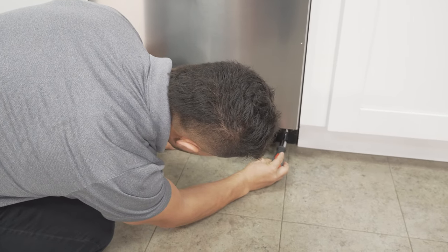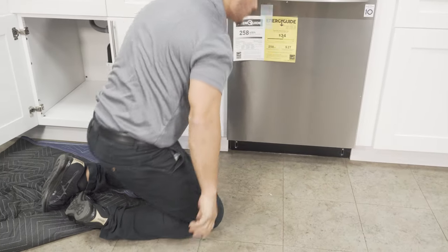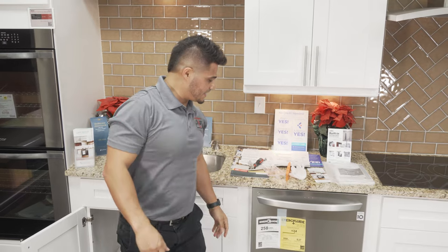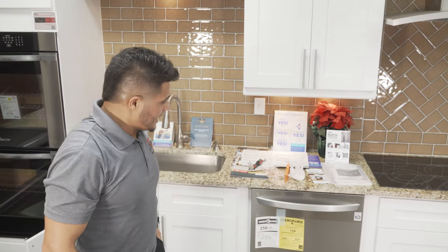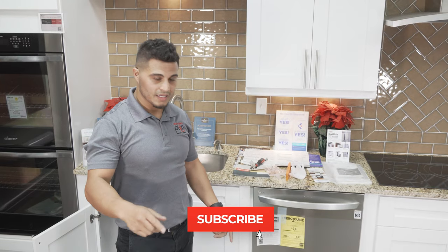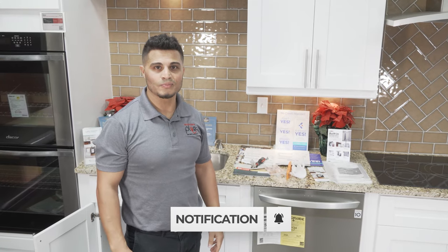And there you have it — that's how to install an LG dishwasher. I really hope this video helps. If you enjoyed this video, hit the like button and subscribe to our channel for more. Thanks.